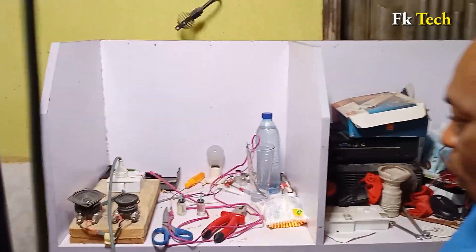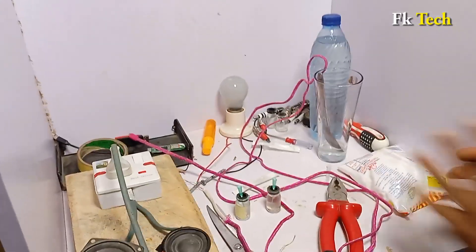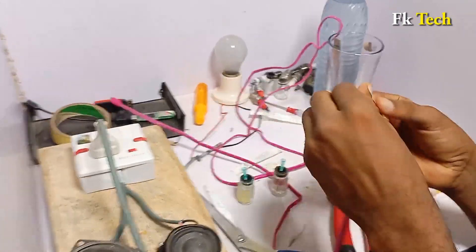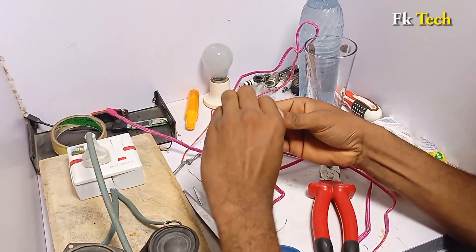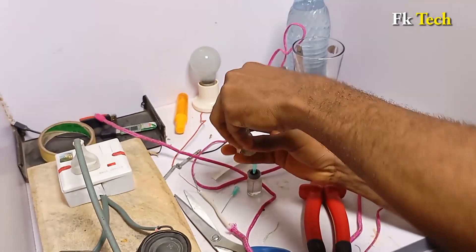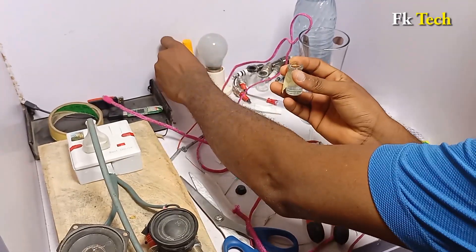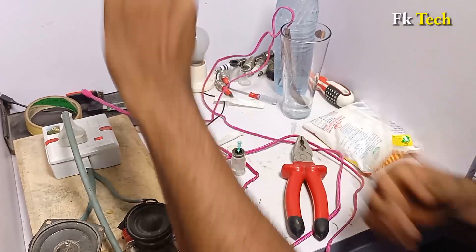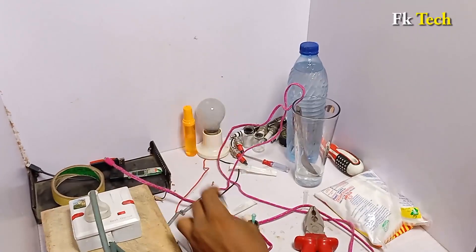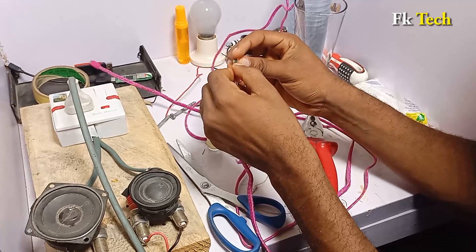Now it is time to go back to our work. We are going to connect the red to the red and black to the black. Let's see — red to red, black to black. This is our red one. Connect this cable like this.